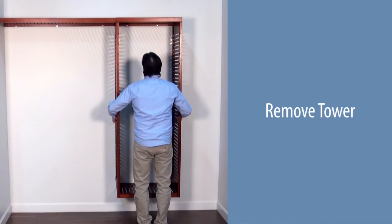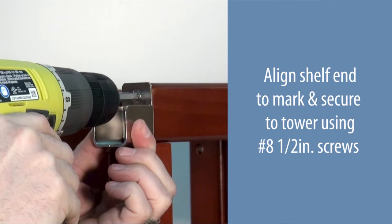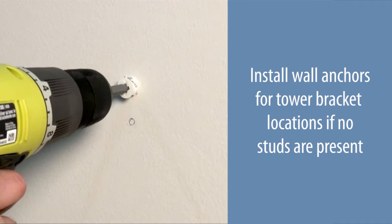Remove the tower and remove the shelf. Align the shelf end to the mark and secure to the tower using number eight one-half inch screws. Install wall anchors for the tower bracket locations if no stud is present.